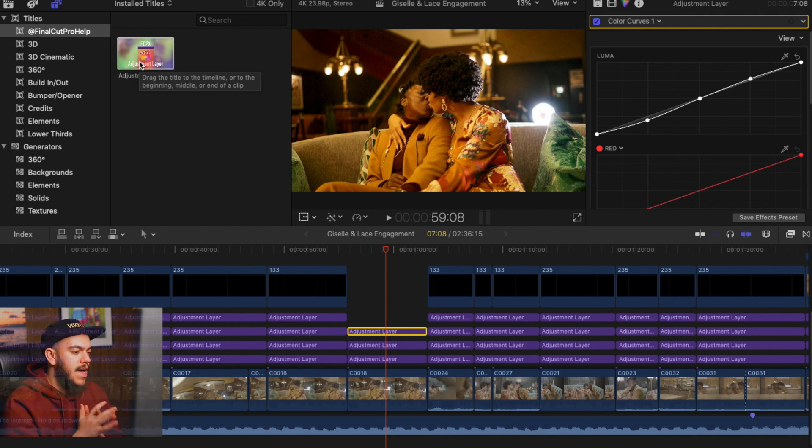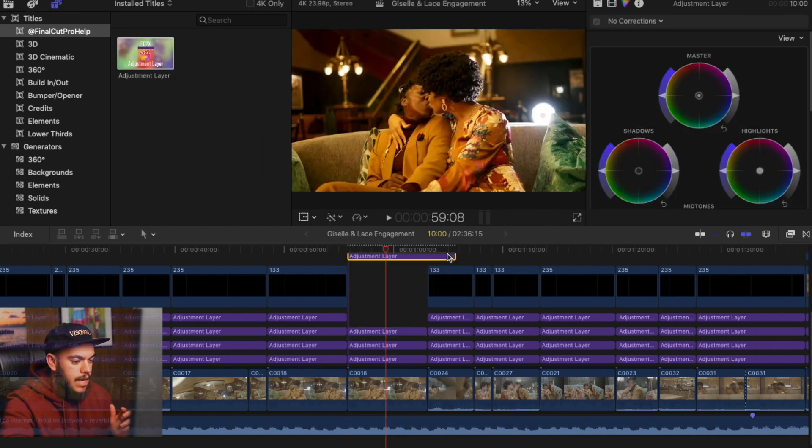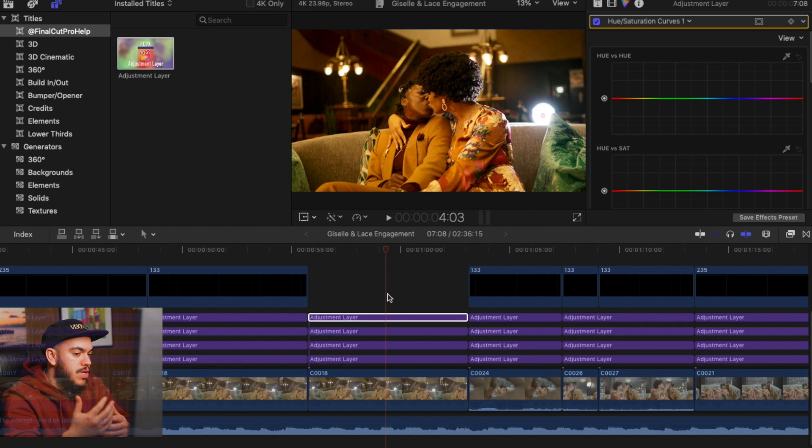We're going to add one last adjustment layer — and this is really where we get creative and truly make the image stand out. Our last adjustment layer is the Hue Saturation Curves. We're going to make our final color grade really cohesive, make our couple or products stand out, and affect the saturation and how we ultimately want things to look.